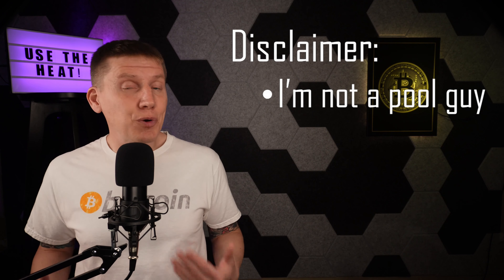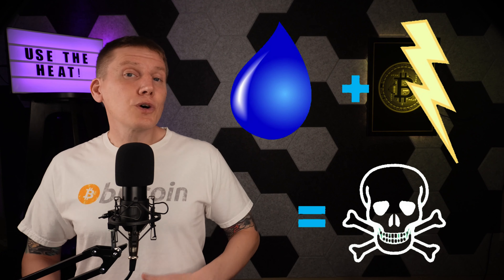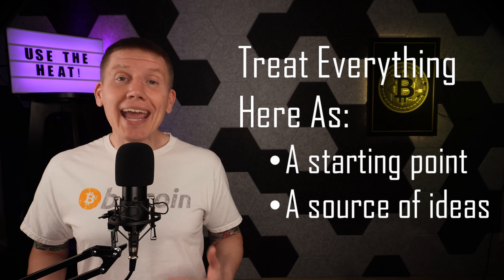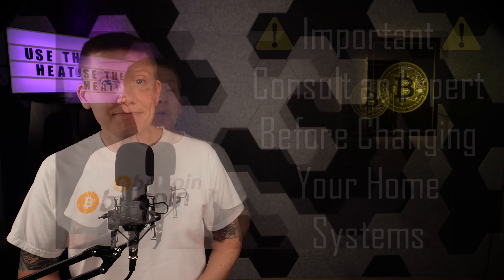Now, having said that, pool pump and filtering systems aren't free, so there is a risk of messing that up and that can impact your pocketbook. And this brings up an important disclaimer: I am not a pool guy. I don't own a pool and I've not personally built a pool heating system yet. Also, from a safety perspective, heating a pool with Bitcoin miners mixes water with high-powered electrical devices, which historically is kind of dangerous. So treat everything here as just a starting point or a source of ideas. Before doing any work on your pool system or hooking up miners, get help from a qualified pool systems expert and a qualified electrician.